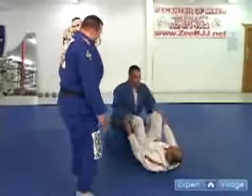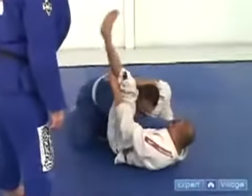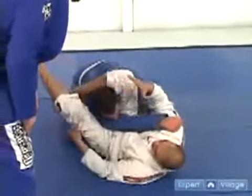Do it slow, very slow. He shoots the arm through, leg comes around the neck, grabs the shin, pulls it tight into the pit of the knee, grabs the back of the head, pops the hips, and finishes the choke.